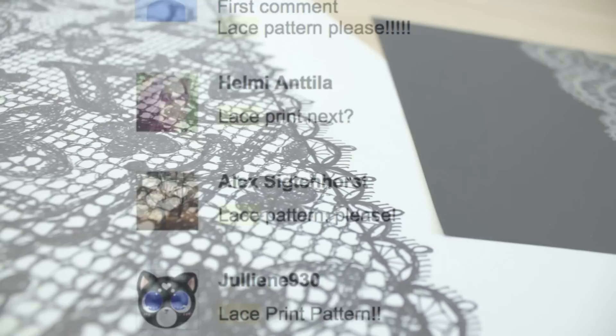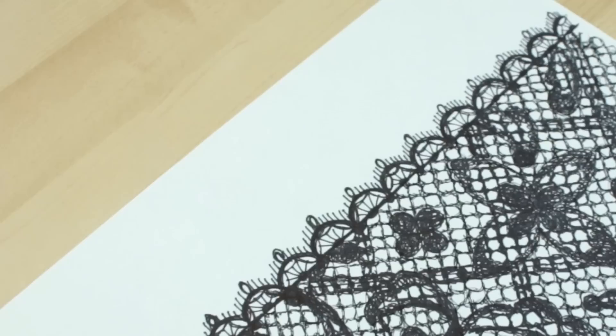So many of you have asked to see a video on lace pattern, so in this tutorial I'll show you a couple of ways you can make it.